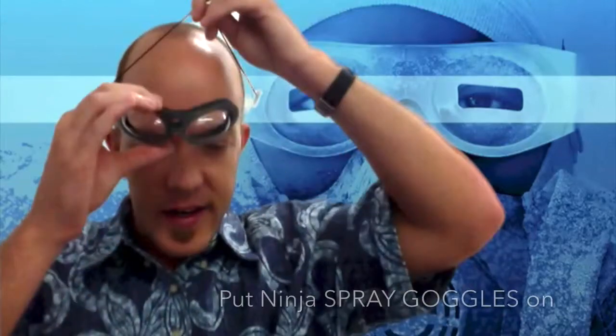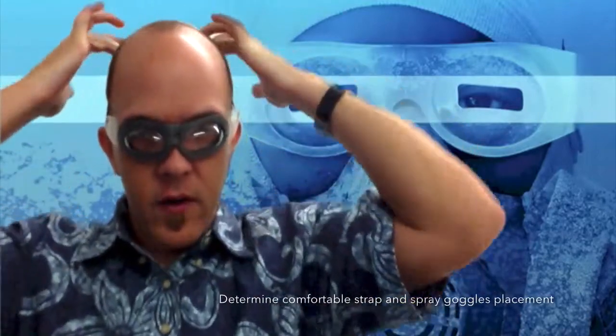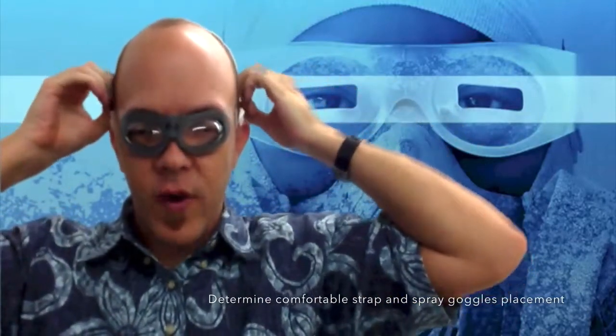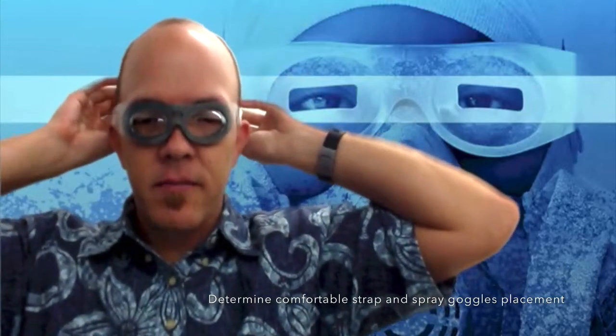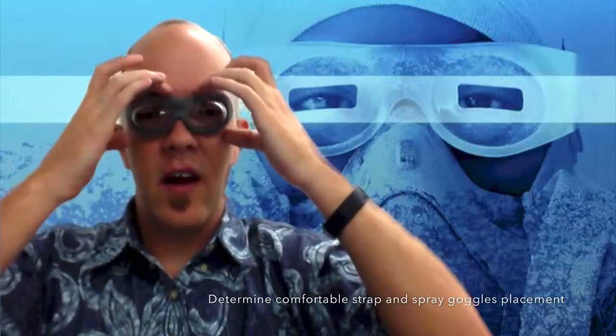First you'll unpack the Ninja Spray Goggles. You'll take them out and place them on your head. You can either wear the strap over the crown or the back of your head, or place it directly behind your ears. My personal preference is up a little bit, so the Ninja Goggles sit on the top of the bone above the eyes.